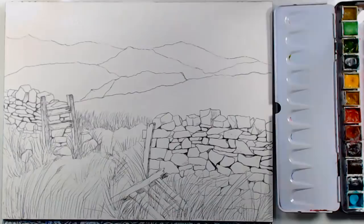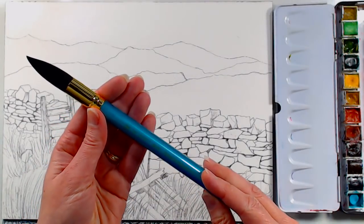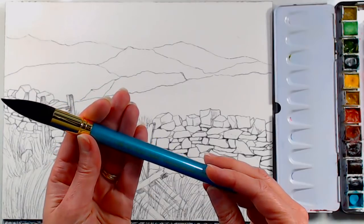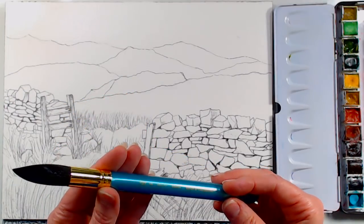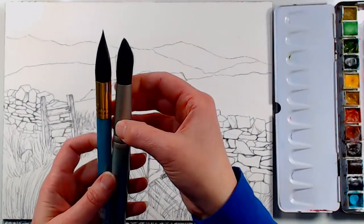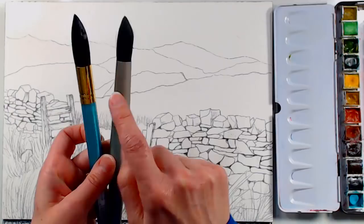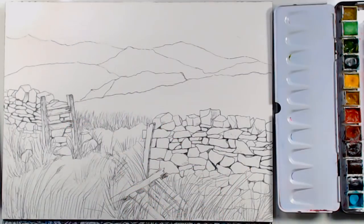This brush doesn't really have a size on it — it just says MD, maybe for medium. It's about the same size as my size 30 round from Creative Mark. This was like five dollars, which is a much cheaper alternative. If you have an AC Moore nearby you'll be able to get that.